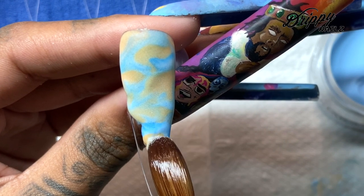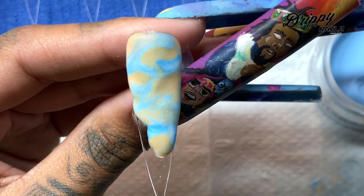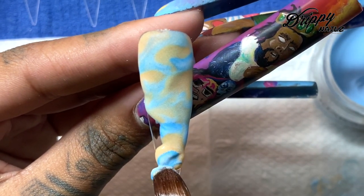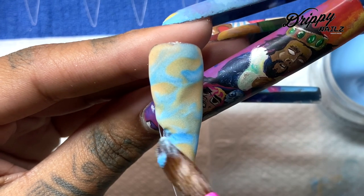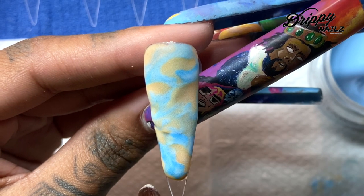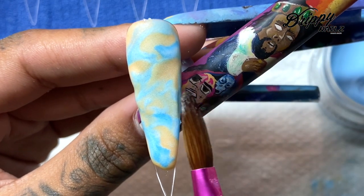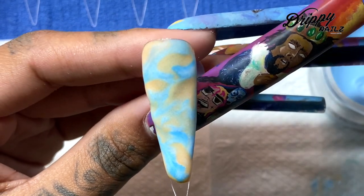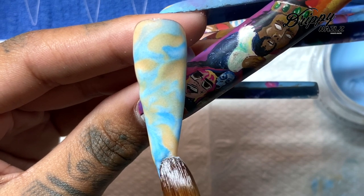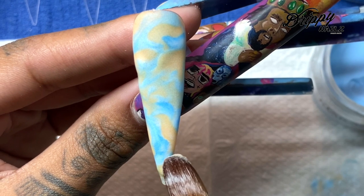What I am doing here for this marble design is I am simply placing my beads literally left to right, left to right, to get that marble effect. But I didn't want it to look too uniform, so sometimes I'll drag a little bit of the acrylic throughout some of the previous beads I've placed on the nail tip, just so it doesn't have that uniform marble look.